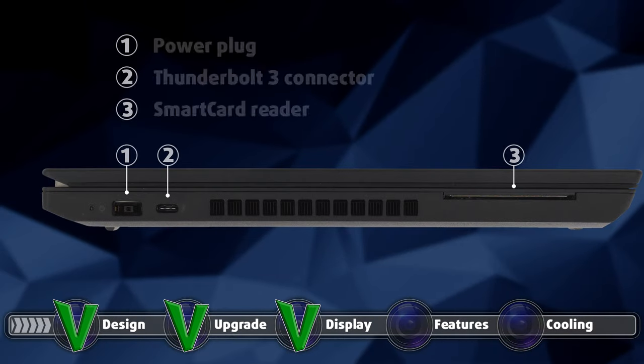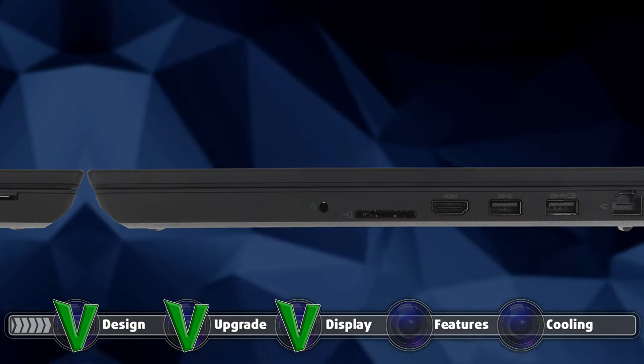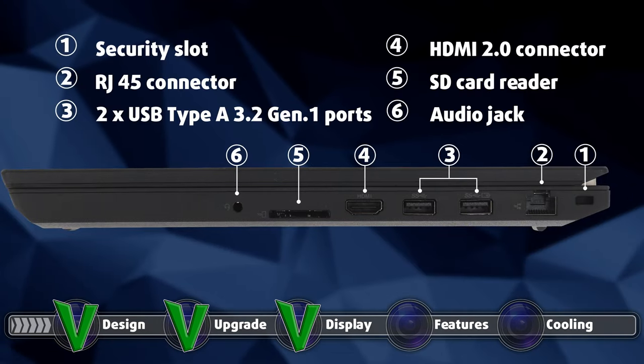The I/O is also quite wide, split between the left and right sides. On the left, you get a power plug, a Thunderbolt 3 connector, and a smart card reader. On the right, you can find a security slot, an RJ45 connector, two USB Type-A 3.2 Gen 1 ports, an HDMI 2.0 connector, an SD card reader, and an audio jack. There is also a SIM card tray on the back.